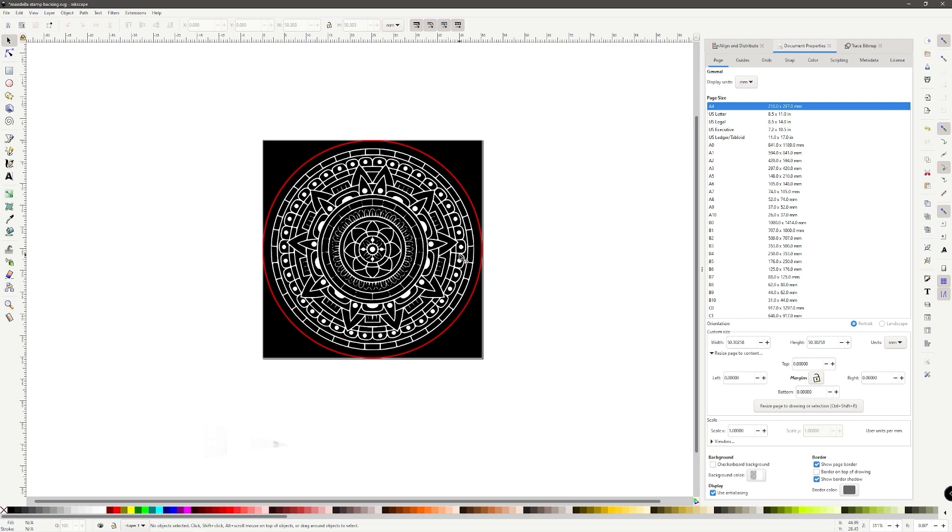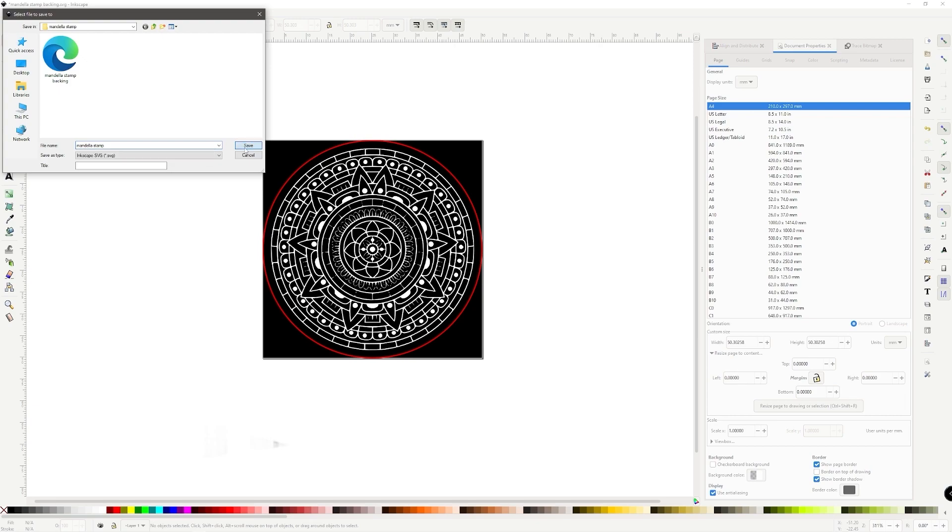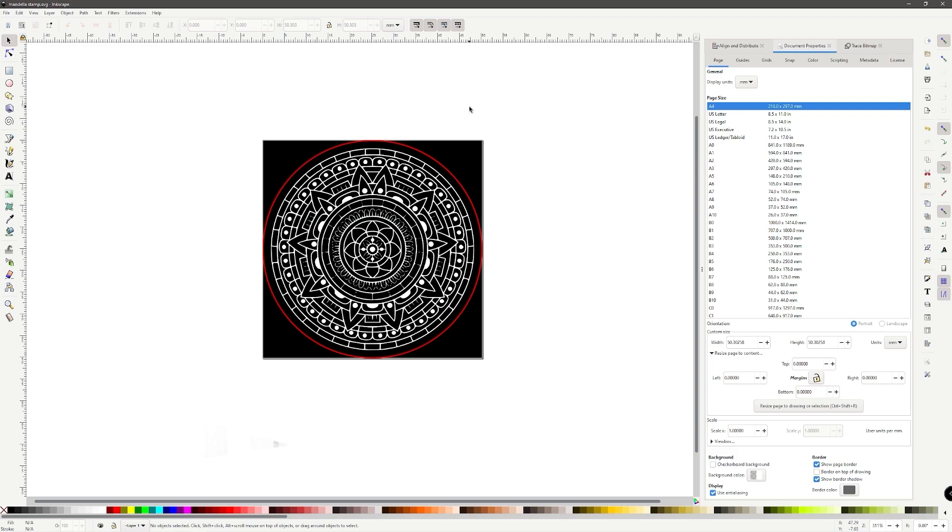This is what I'm wanting — you can change it however you like. Pretty much anything that's black is going to be raster engraved away. We have the vector cut going all the way around the outside because when we do our vector cut, we want that area to also be low so it doesn't interfere with our stamping surface. You can see the red — that's our vector cut. This image is done and ready to go to the laser. Save As once more — this will be the actual Mandala stamp file — and we are done in Inkscape. We can move over to the laser software.